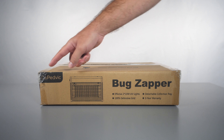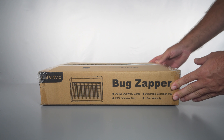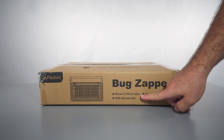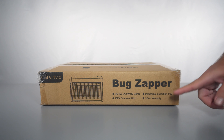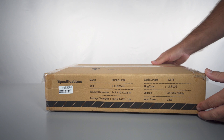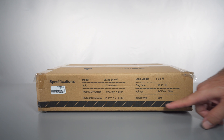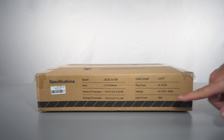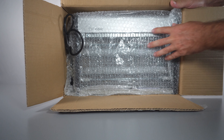This bug zapper is made by a company called Copedvic. It looks like a pretty decent-sized zapper. We have two 10-watt UV lights, a guard, a detachable collection tray, and a three-year warranty. We also have some more info: dimensions, a 3.3-foot cable length, and power consumption of 28 watts.